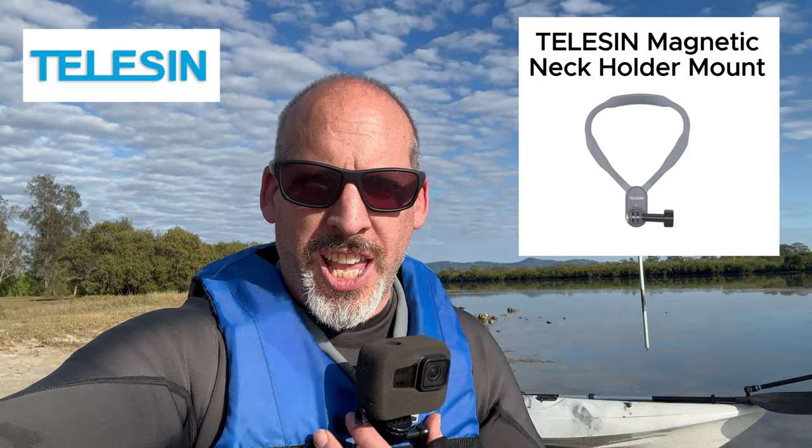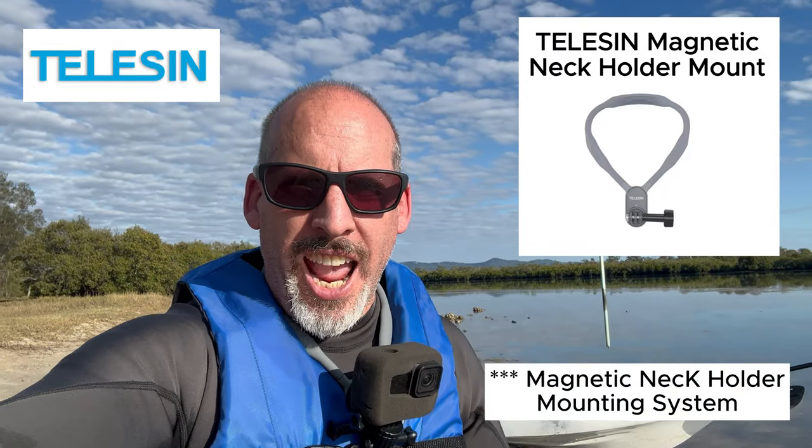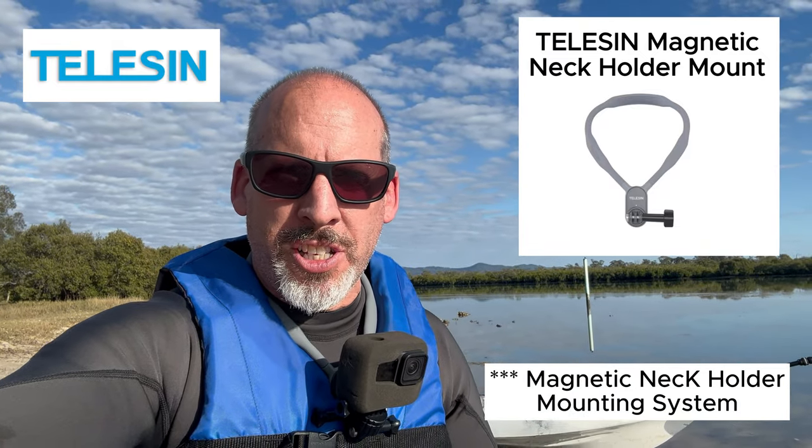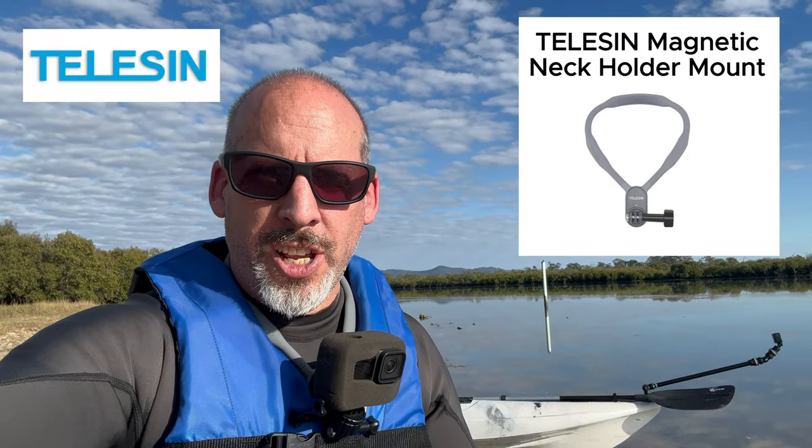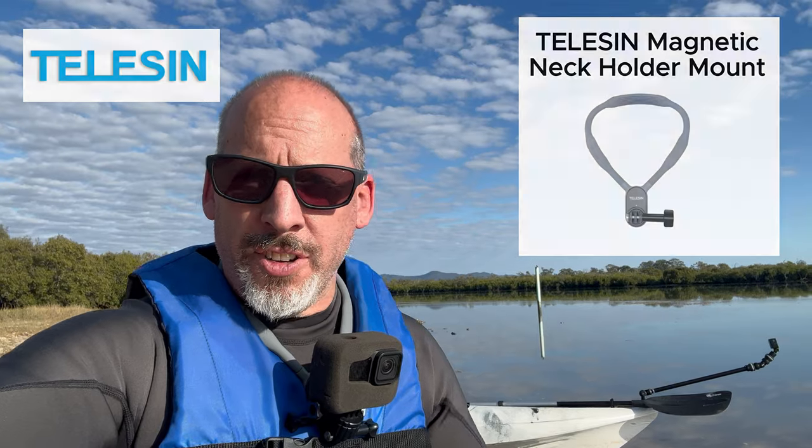Shout out to Telus — I've been out here on the water using their u-mount system with my GoPro today, and honestly this has been the best mounting system I've ever used for going out on my kayak and getting those awesome point-of-view shots.